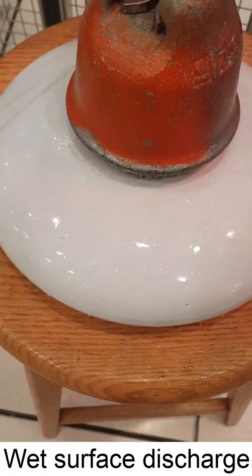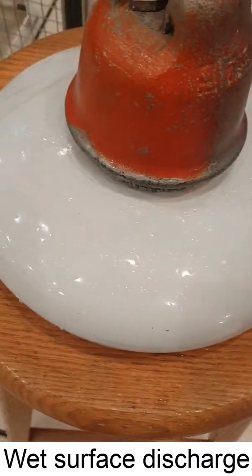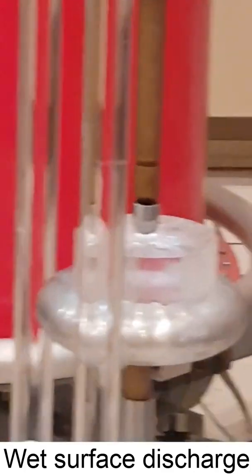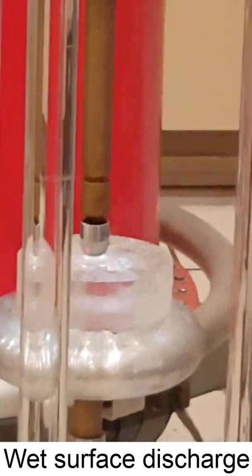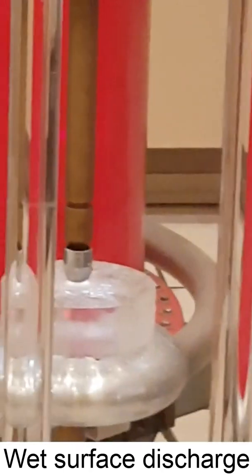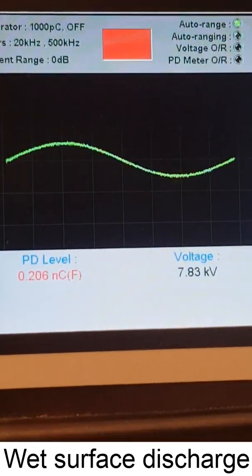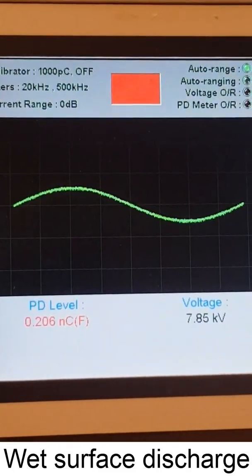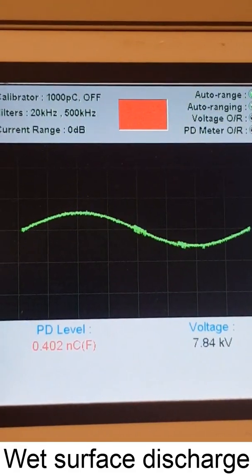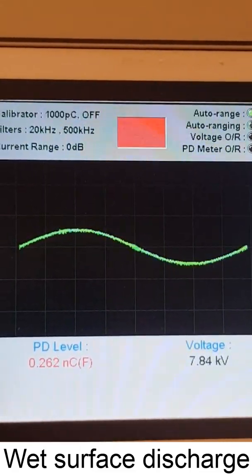We will now try to mimic when we have pollution on the surface of the insulator — like a wet insulator. The setup is exactly the same as the previous one: we have a smooth surface, but here we also have a wet surface. Looking at the PD detector, the output is somewhat random because we have water on the surface, so sometimes it comes and sometimes it goes. The PD is not very consistent, which is expected because of the wet surface.